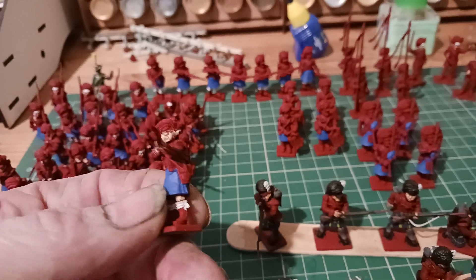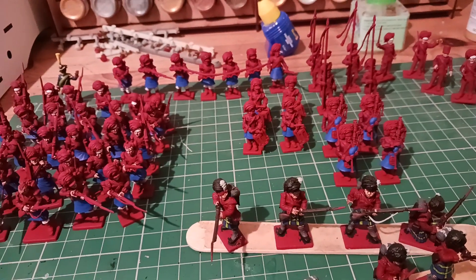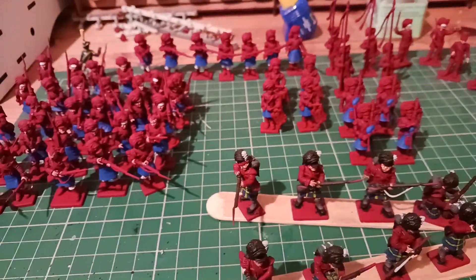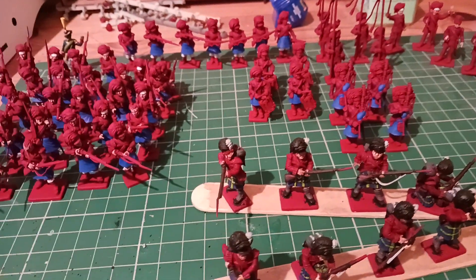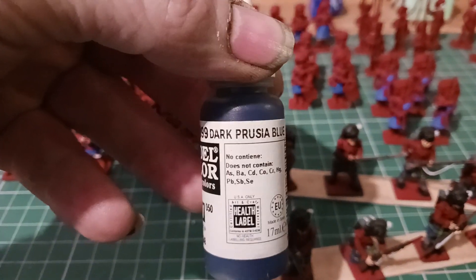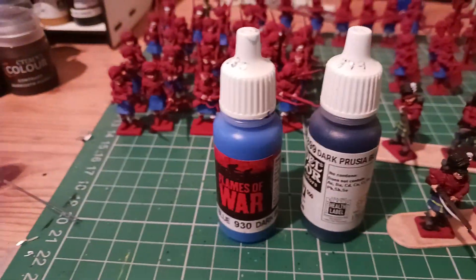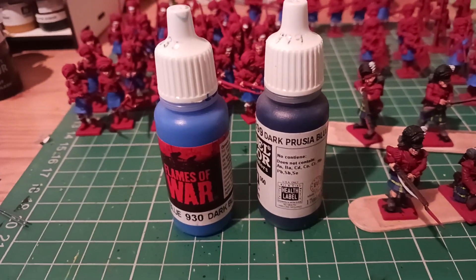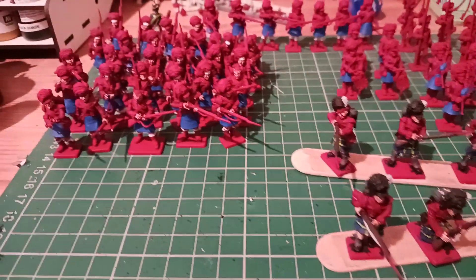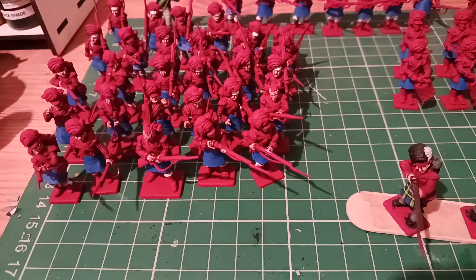The blue is actually looking a bit lighter than it is in person. The blue I've used is the Flames of War dark blue. Just for comparison, this is the Vallejo dark blue — put them side by side. I'm just using the lighter one. Hopefully when I wash them, probably Agrax Earthshade at the end, it'll tone it down a bit.